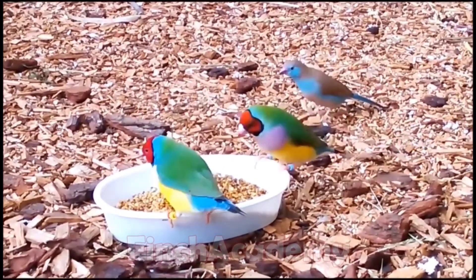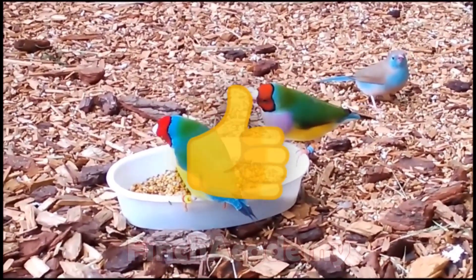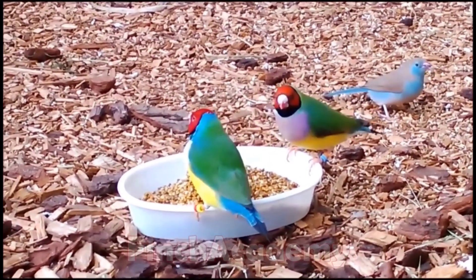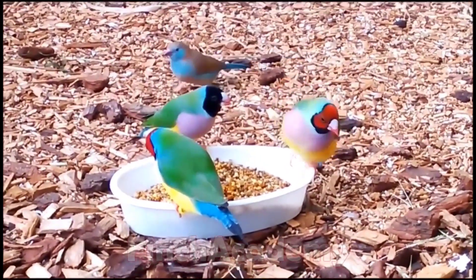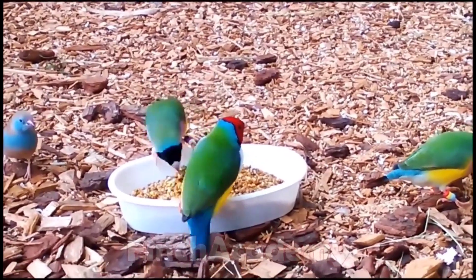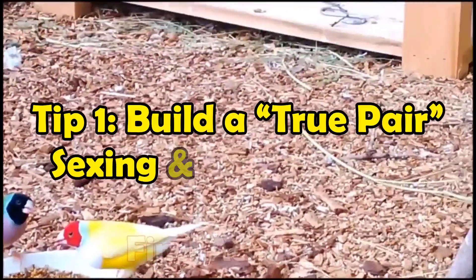If you're looking for content that's specialized but easy to follow about finches, drop a quick like right now so YouTube shows this video to more finch lovers. Hello everyone, welcome back to Finch Academy. Today's focus is entirely on the Lady Gouldian Finch and five tips that can dramatically boost your success rate during the breeding season. Everything I'll share is based on the experience of professional breeders and recognized aviculture guides, but explained in plain language you can apply right away.